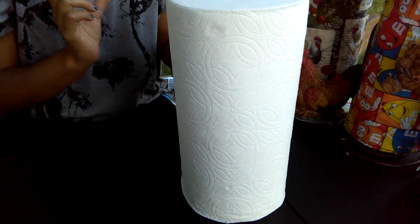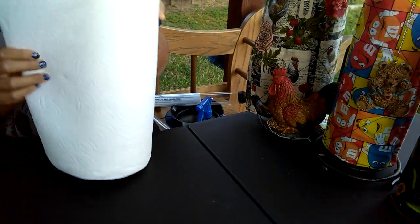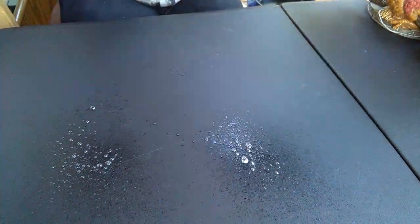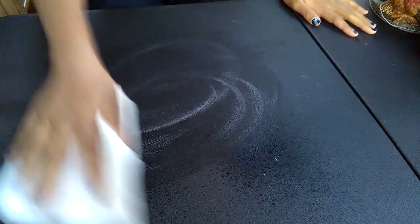I'm just going to do one demonstration of what a regular paper towel and what an un-papered towel can do. With a regular paper towel, you can grab your spray to clean your surface, and then you go and clean your surface with the regular paper towel. Then you would dispose this into landfill garbage.